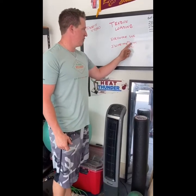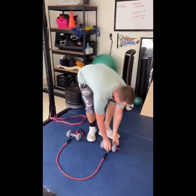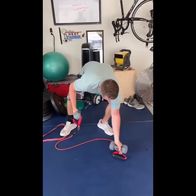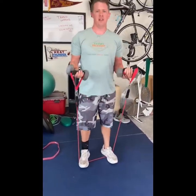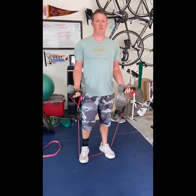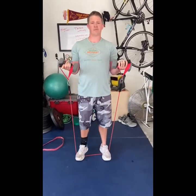Here's what it looks like — I'm grabbing a band here to get more of the eccentric portion, or that negative part of the lift. What I'm doing is I lift up, then a five-second hold on the way down: one, two, three, four, five. Again: one, two, three, four, five.